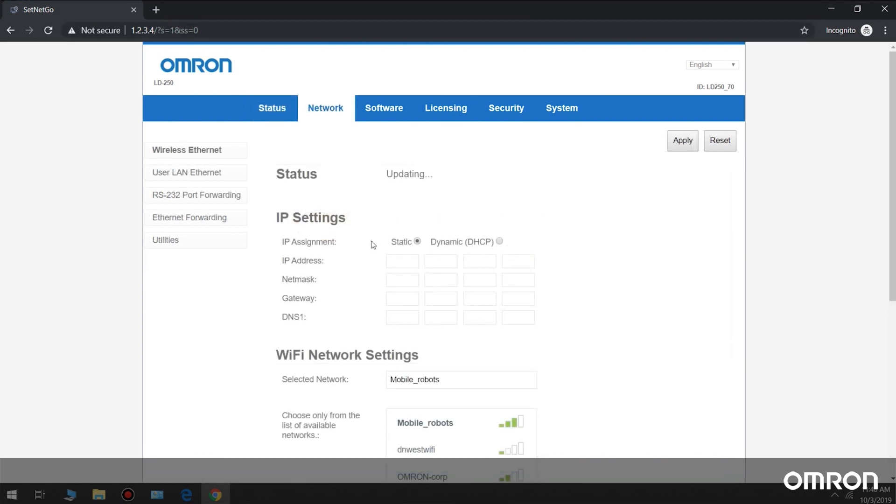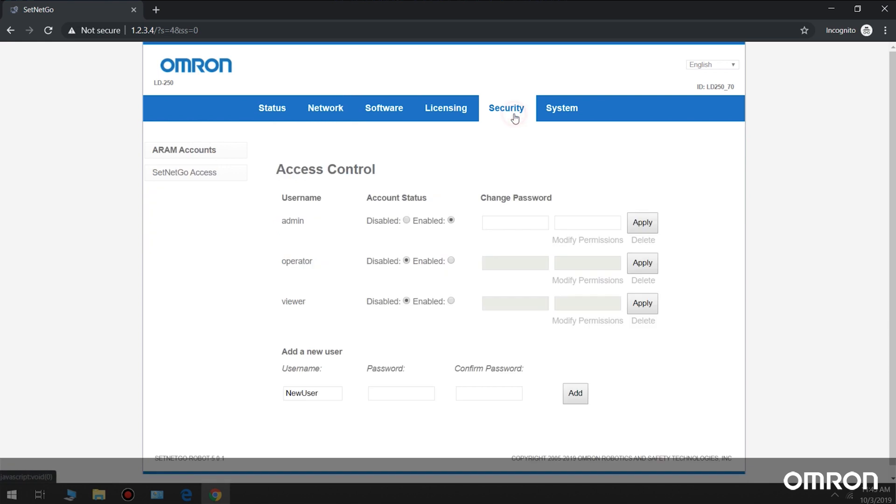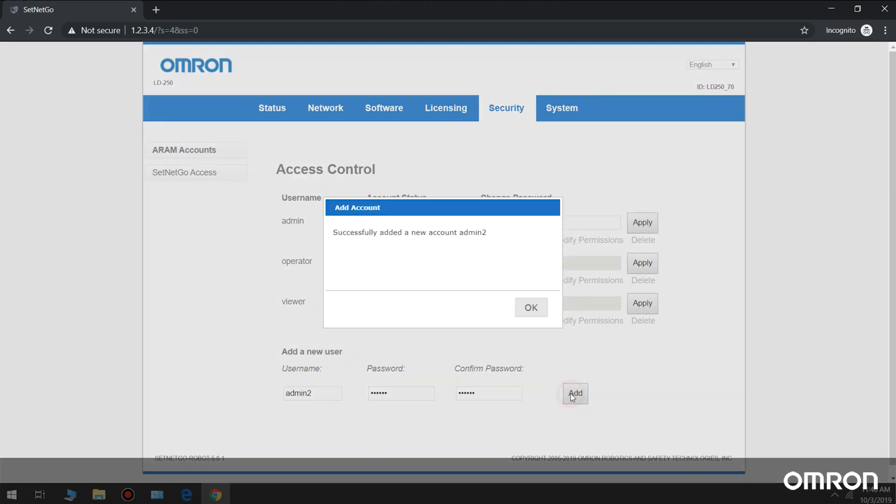Go to the Network Settings section and configure the robot to connect to your wireless network. Pick a static IP for your robot in your network and apply settings. Set up your user accounts with a username and password. Click Add and disconnect the wire.